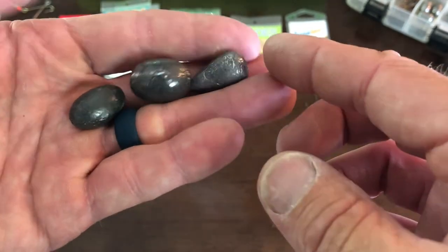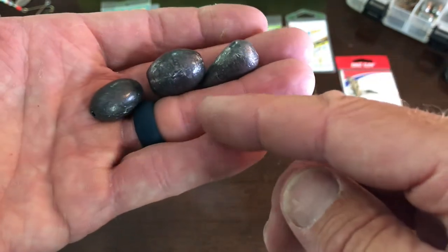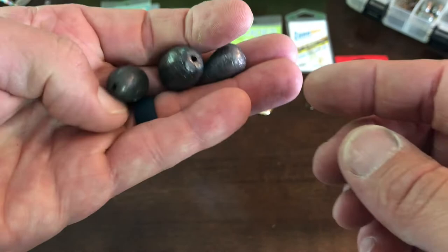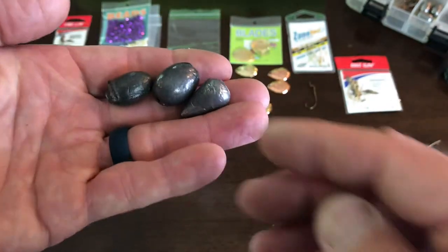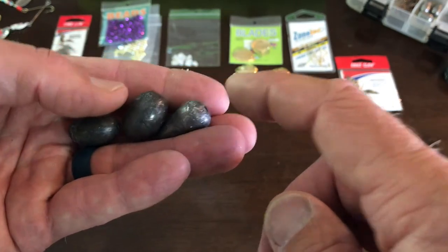I run half ounce to 1 ounce sinkers depending on how fast I want it to go through the water and how low in the water column I want it to be. If I'm slow reeling it back in, I can use a lighter weight and keep it low. If I'm fast reeling, I need a heavier weight. Most of the walleye you catch in here, you're going to be between 15 and 35 feet deep. So half ounce, three quarters, five eighths, one ounce — all great weights, Carolina style with a bead after this.